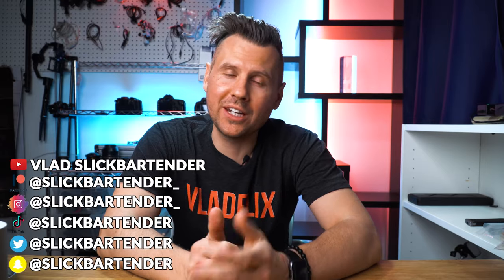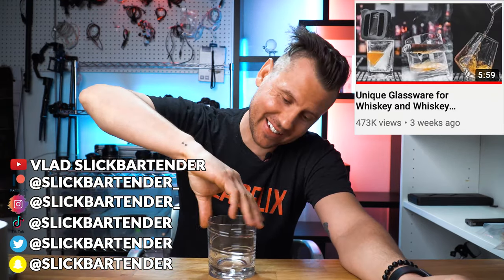You guys loved an episode on the main channel about unique glassware for whiskey and whiskey cocktails, and I promised to make an episode about Japanese glassware. But there are also a few extra boxes that arrived, so let's check them out right now.